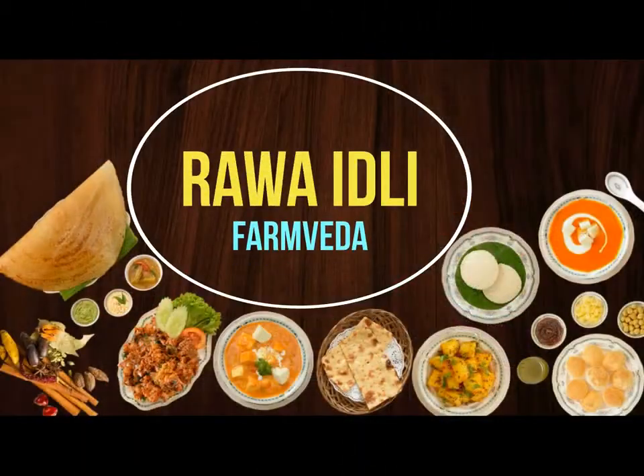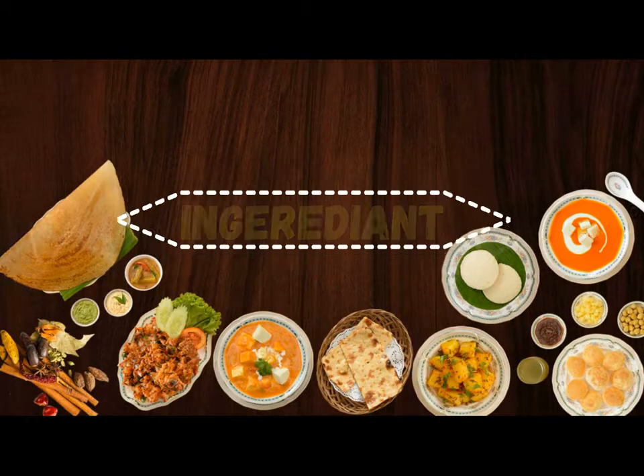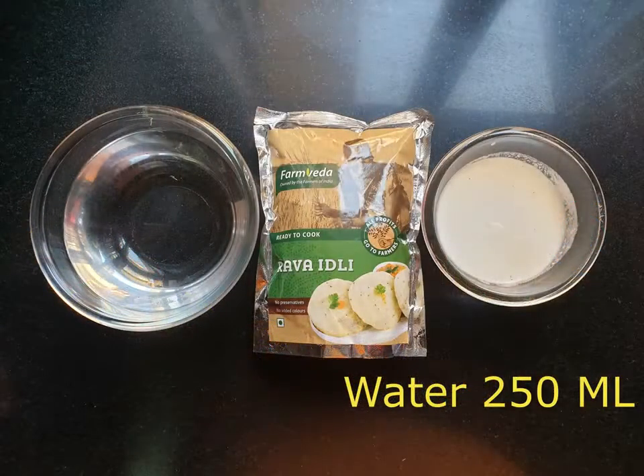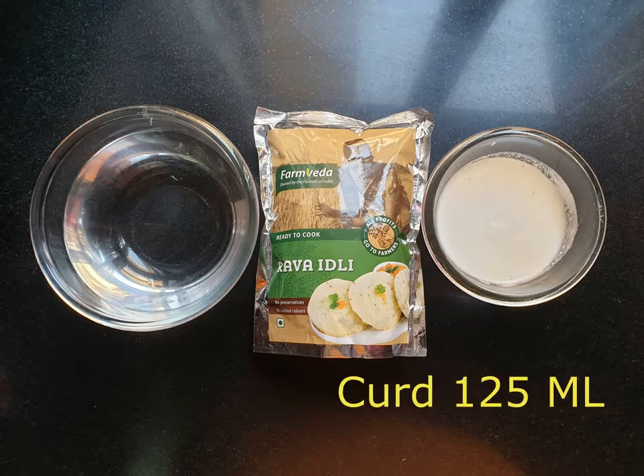So now we will start making Idli. The ingredients are: 250 ml of water, 250 grams of FarmVeda dry idli mix, and 125 ml of curd.